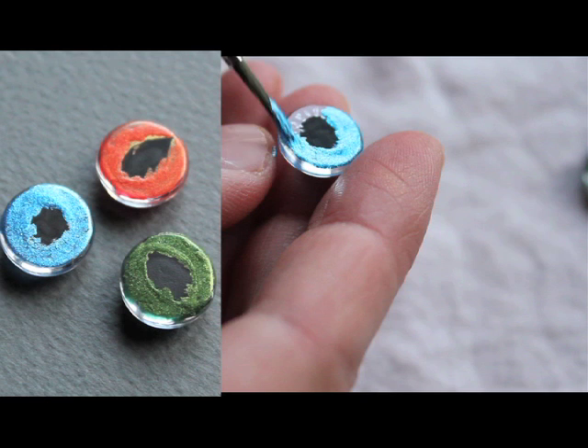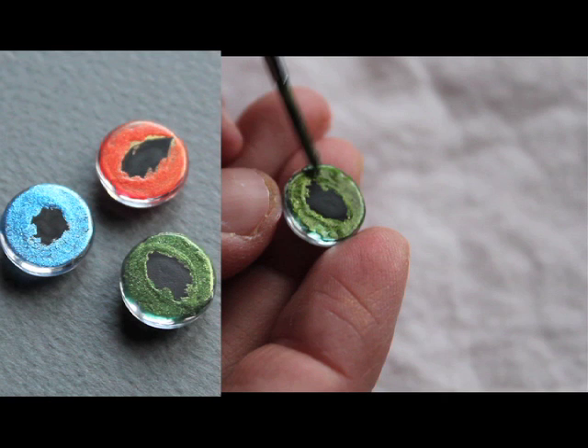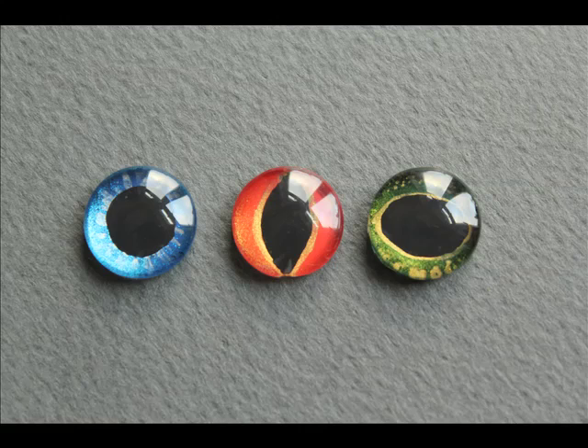The last step is to cover the rest of the surface with shimmery metallic paint of your choice. I used coral orange with golden shimmer for the dragon's eye, sky blue with silver shimmer for the doll's eye, and moss green with golden shimmer for the frog's eye.